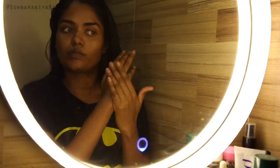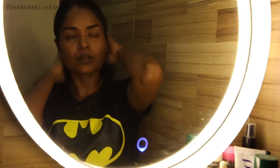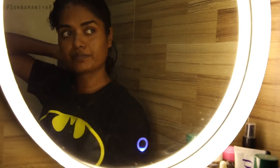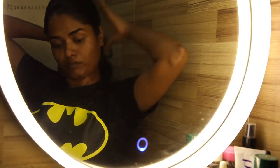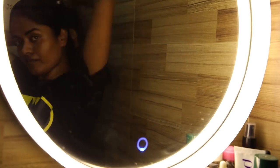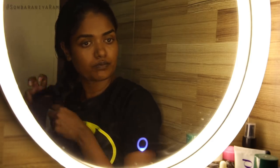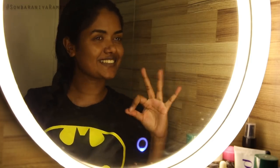Now I am going to use it on my skin. If you apply a few drops, it will be easy to absorb into the skin. It will feel a little sticky but then soft and smooth.